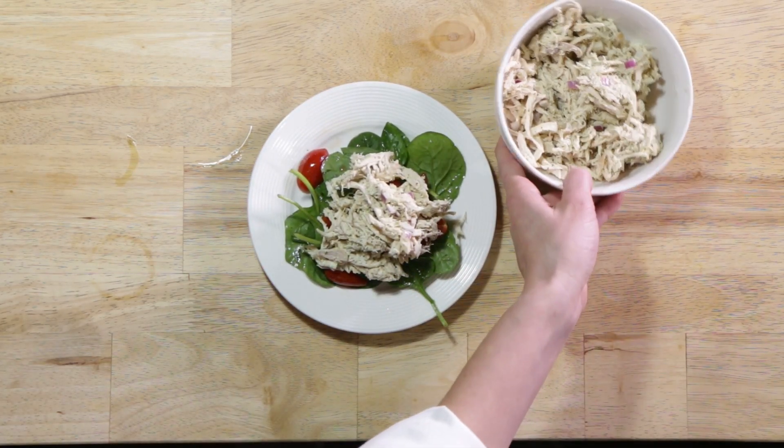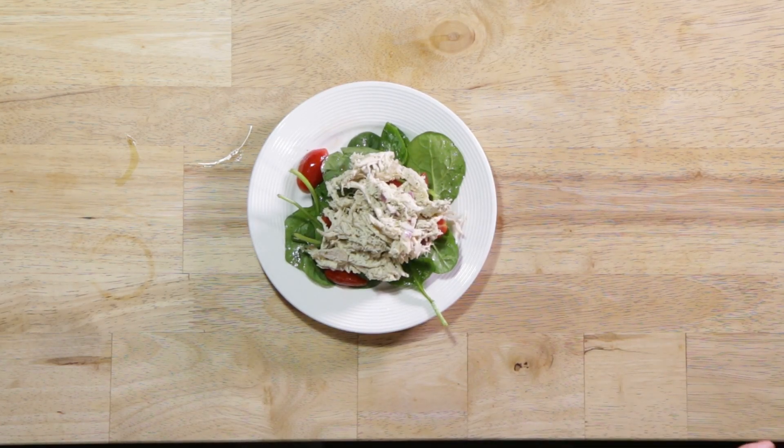Super simple, quick, delicious, and nutritious. And here's the final product. Let me know if you like it, and I hope you enjoy. See you next time. Bye.